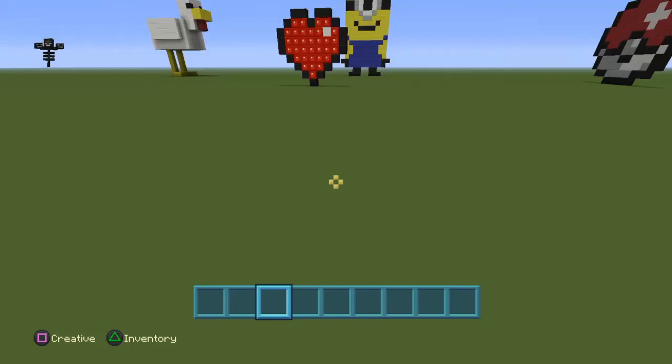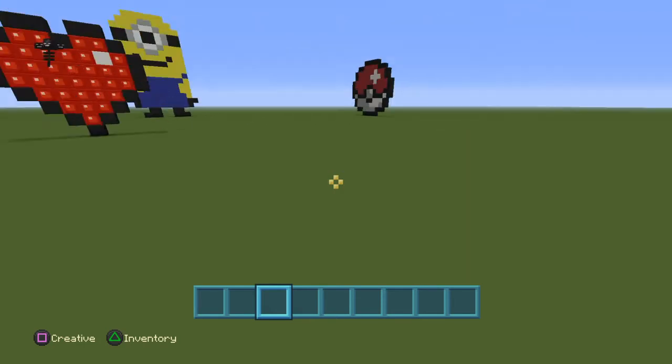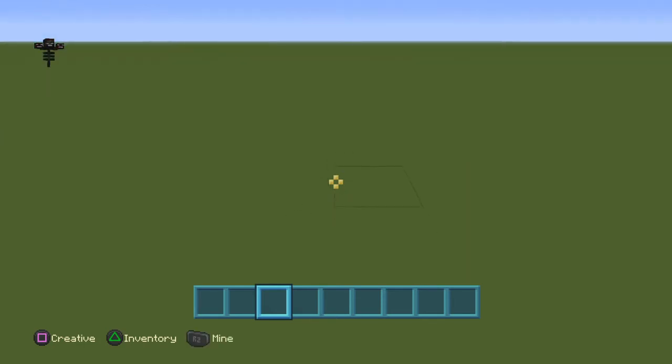Hey guys, it's Liam here and today I will be bringing you another pixel art tutorial. Today we will be building the diamond helmet.